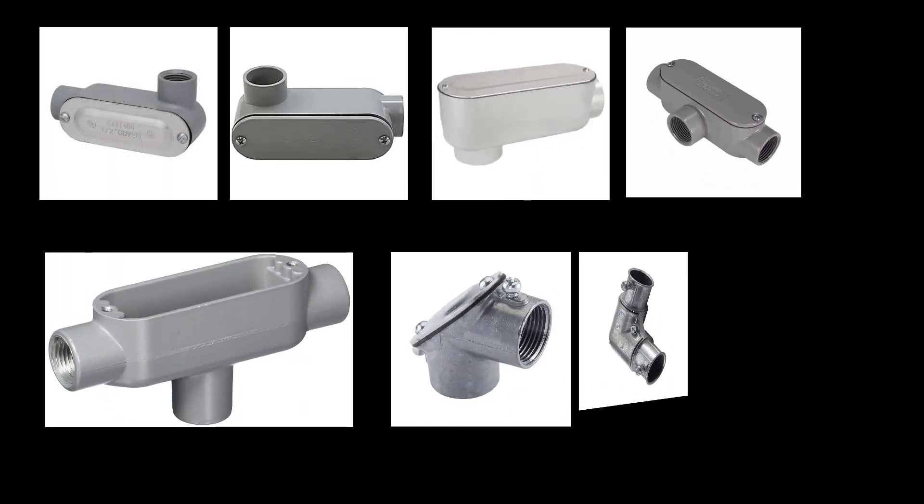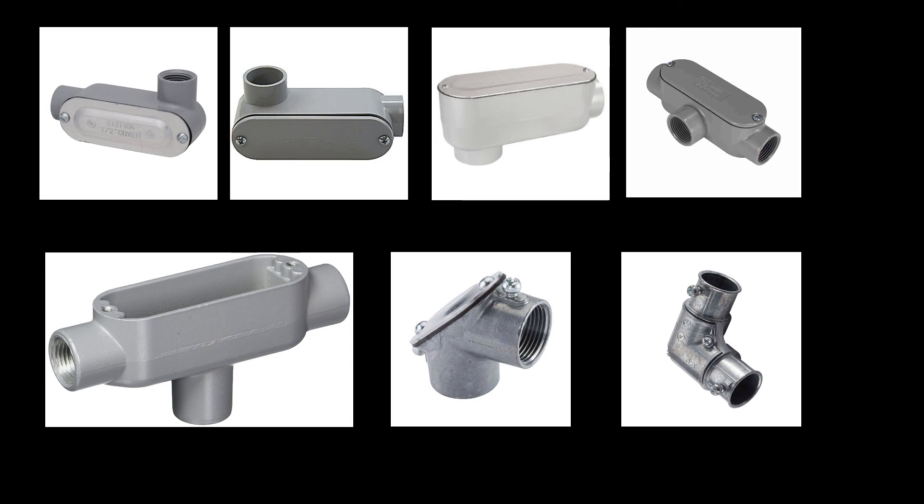Well, that's really it. I just wanted to show you that there's a whole family of these cool things called conduit bodies. We use them all the time in your installations.